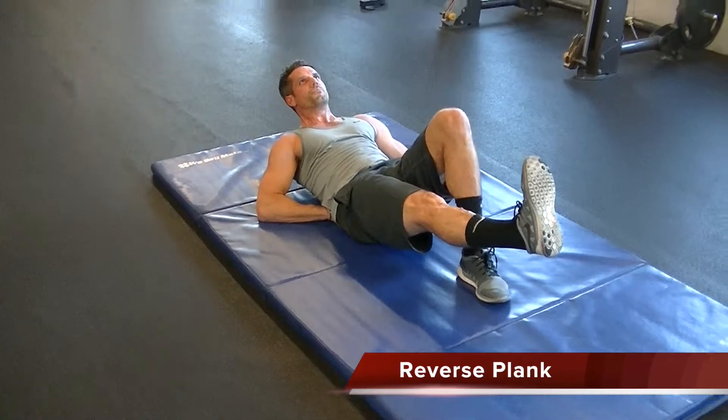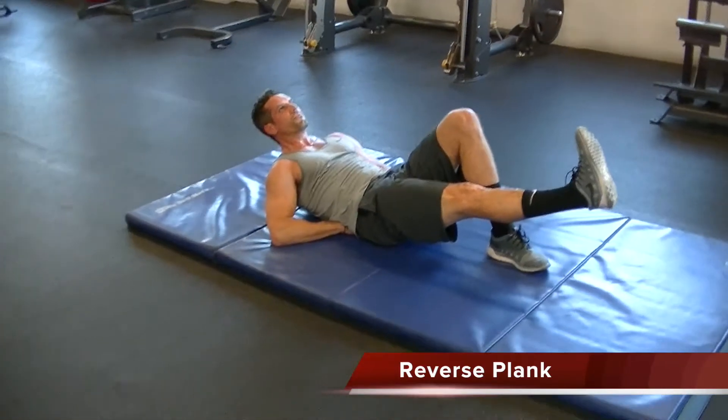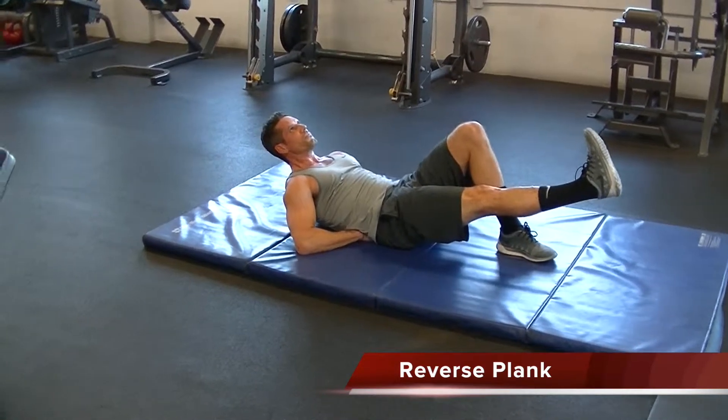Hold each side for 20 to 30 seconds. Breathe through the straw. Make sure your abs are tight the whole time.